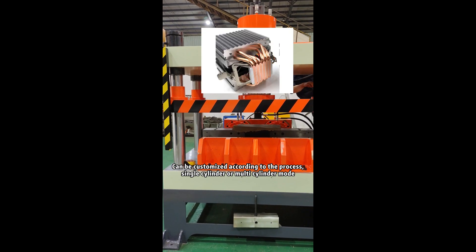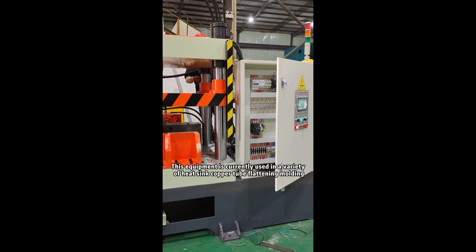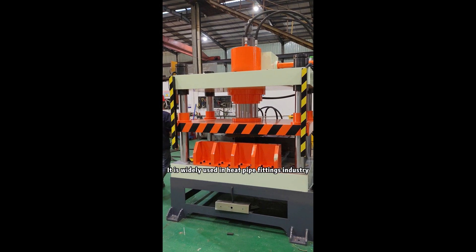It can be customized according to the process in single cylinder or multi-cylinder mode. This equipment is currently used in a variety of heat sink copper to platening molding, and is widely used in the heat pipe fittings industry.